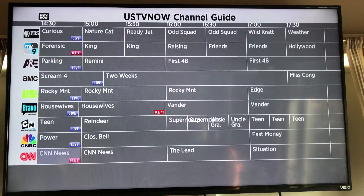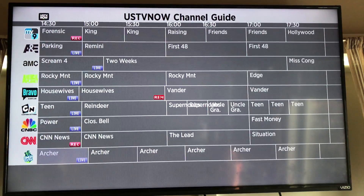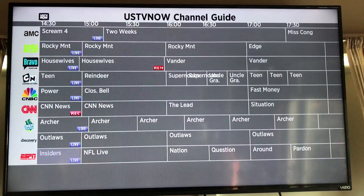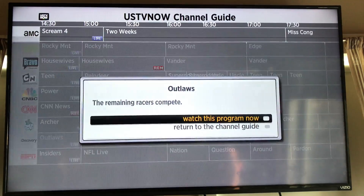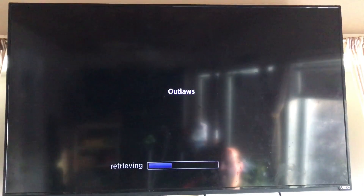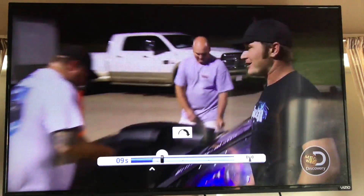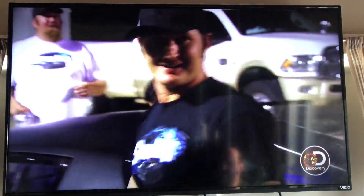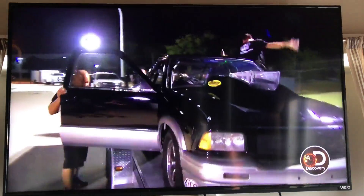If you want to watch live, just hit any tile that says live. Say I wanted to watch the Discovery Channel live — I click it, and it loads into the Roku player. You can see the show live in HD quality, it's beautiful. If you go left or right, you can fast forward a little bit or rewind all the way back to the beginning. It has a little bit of a time shift, which is pretty good.